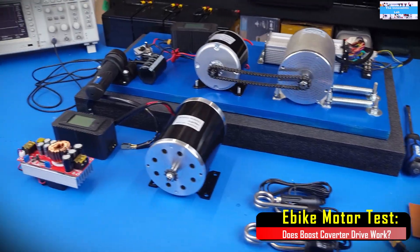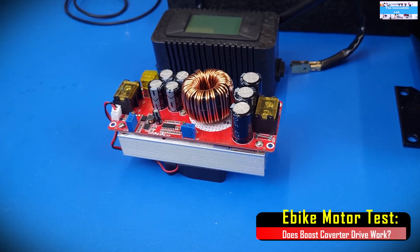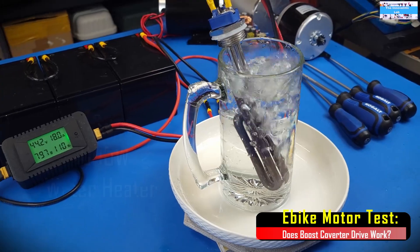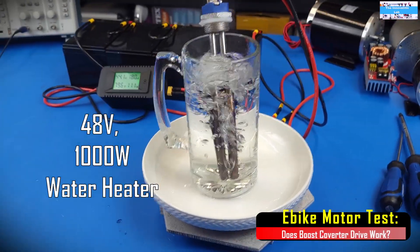Let's go ahead and make all the needed modifications by installing the DC to DC boost converter, the 1000 watt DC generator, and the loads that we are going to be using for this testing. After that, we'll be jumping right into the testing.